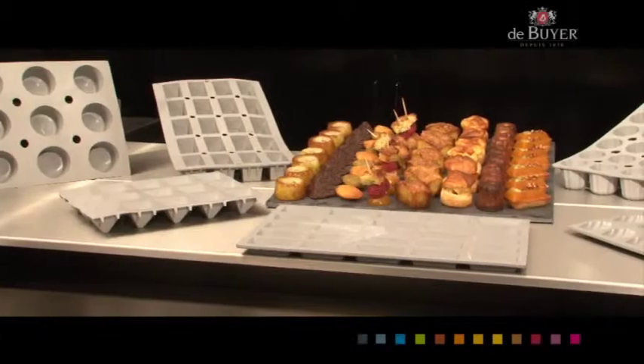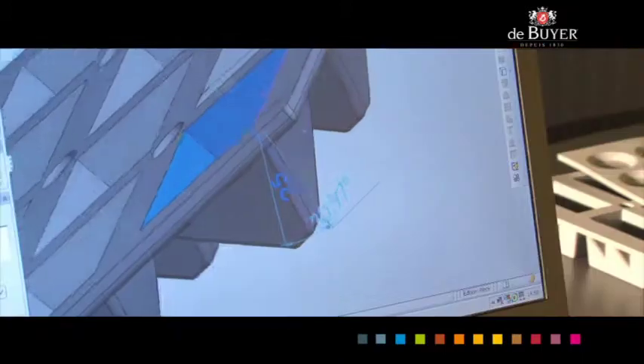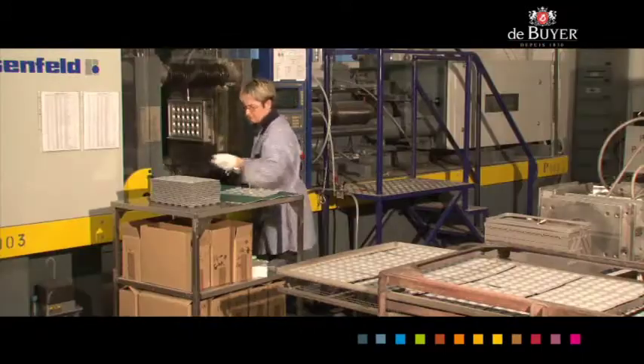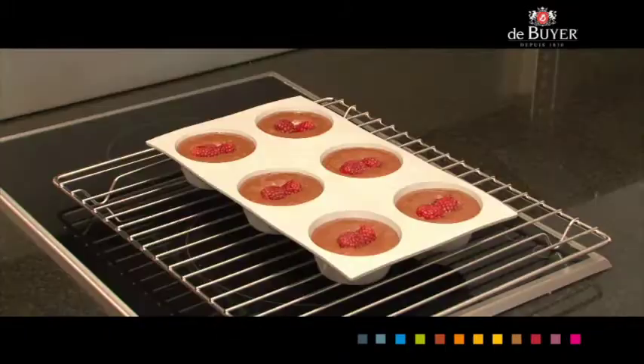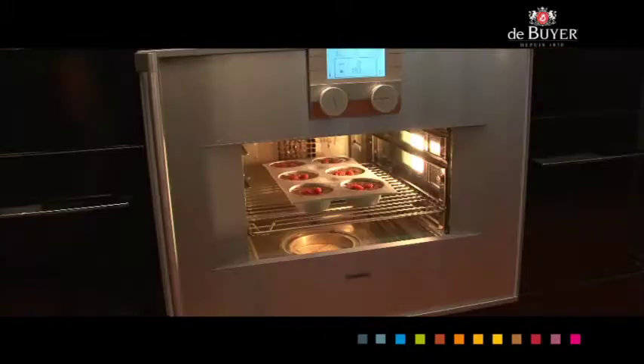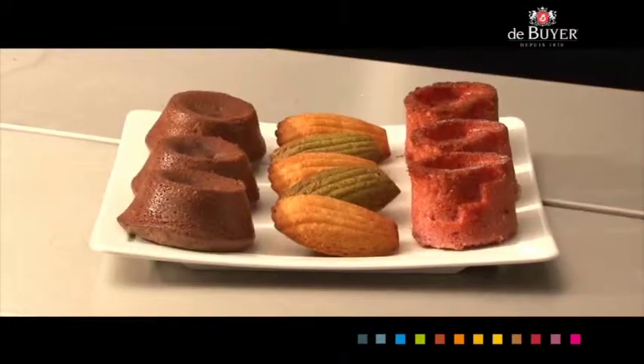The De Bruyelles flexible elasto-moules are unique. The material was developed by De Bruyelles Research and Development Bureau. Its combination of silicone foam, free of peroxide and solvents guaranteed, provides top-of-the-range products for better results than other flexible or rigid molds.